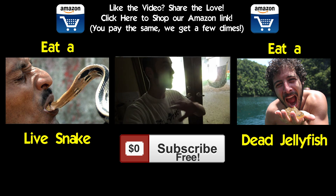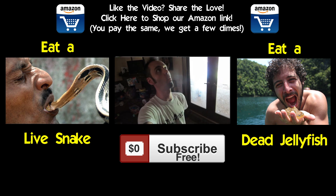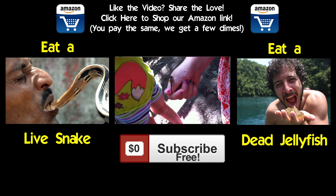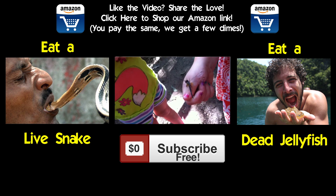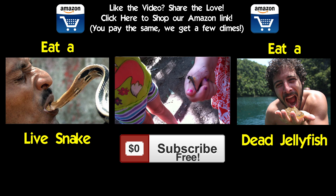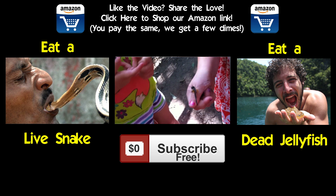Snake or jellyfish? The snake might kind of wiggle down your throat the entire way. And the jellyfish — it's dead — so it'll just feel like a loose spaghetti. Which one are you going to choose?